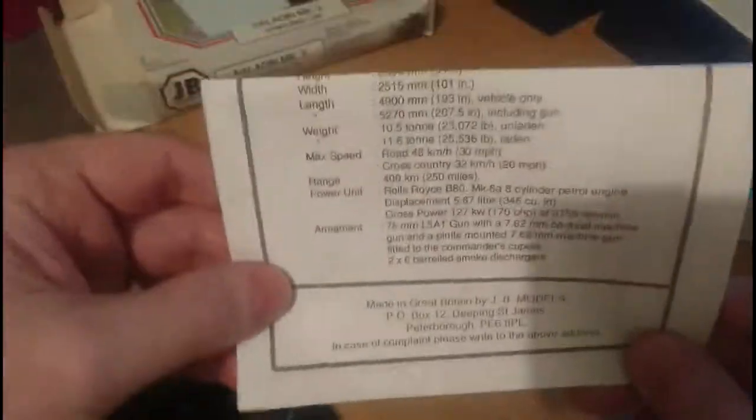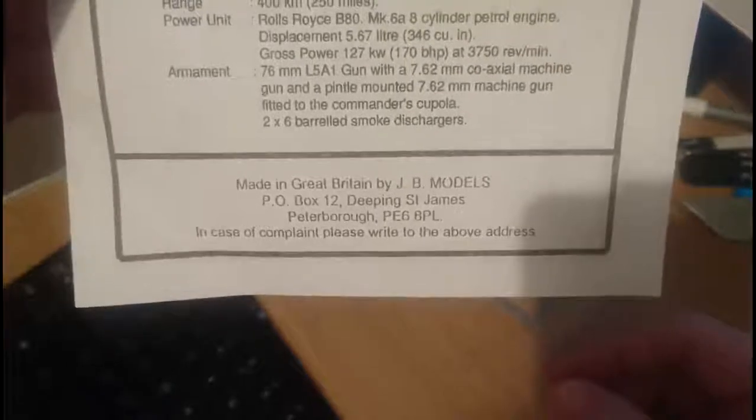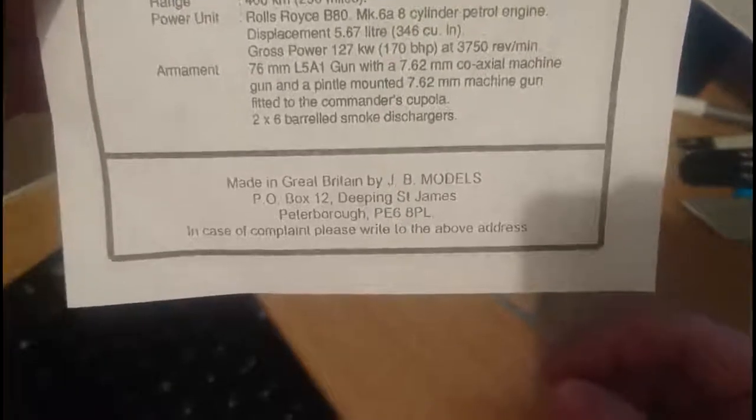Interestingly, JB Models is actually a British company - you can see it says 'Made in Great Britain', with a PO Box address in Deeping St James, Peterborough.